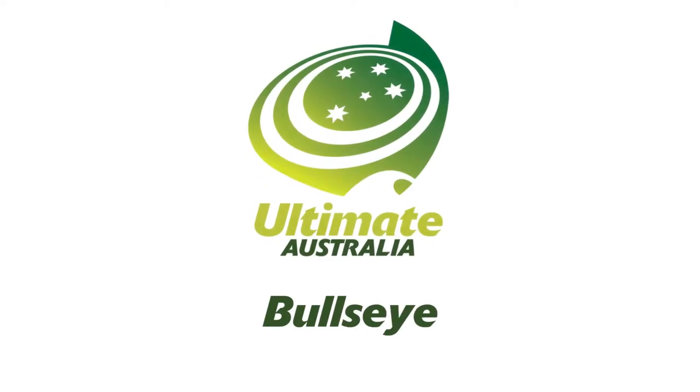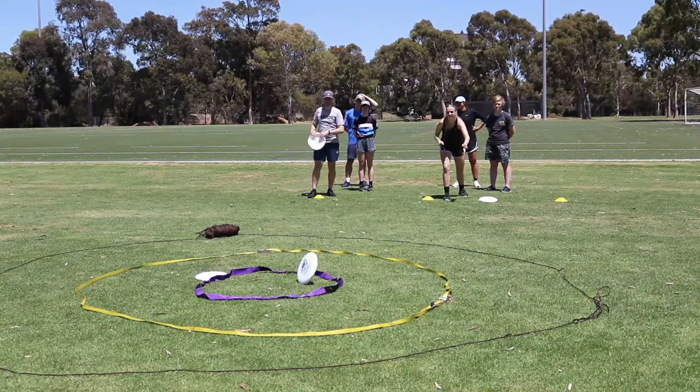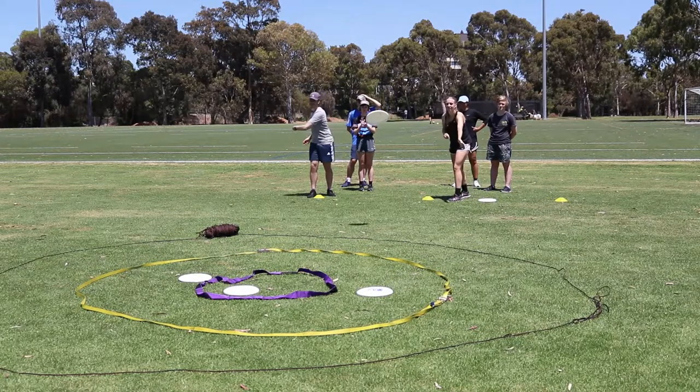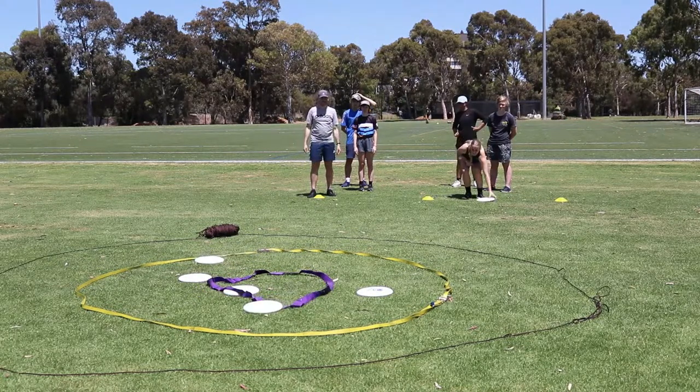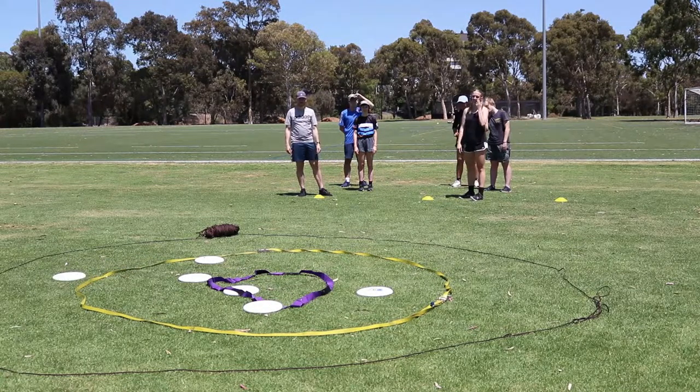Hi, this is Coach Emily and today we're going to learn the game Bullseye. Bullseye is an accuracy game where players take turns in small groups to throw or roll a disc to a target. The aim is to score maximum points by landing the disc in the centre of the target, or getting as close to the centre as possible.